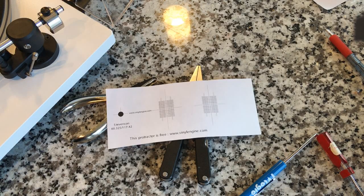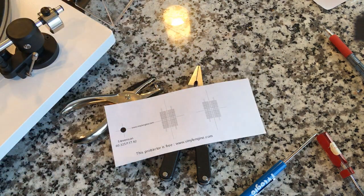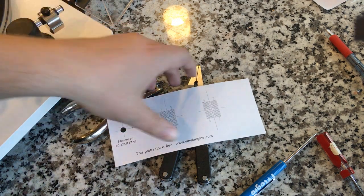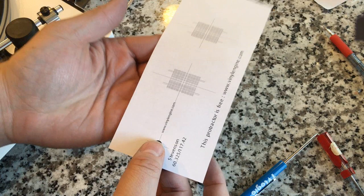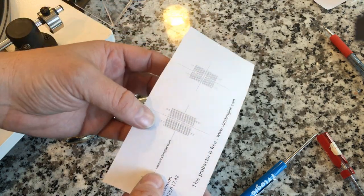Then you've got to print off a Stevenson Pro Tractor — they're free online. If you Google it, you should be able to find a few examples. And there it is. Once you print off the Stevenson Pro Tractor, Vinylengine.com has them, although you have to create an account. There's another site where you don't have to create an account. But typically what you're able to do is just print this off on an 8.5 by 11 sheet of paper. The idea is that we're going to have the spindle here and use these two what are called null points to align the cartridge.